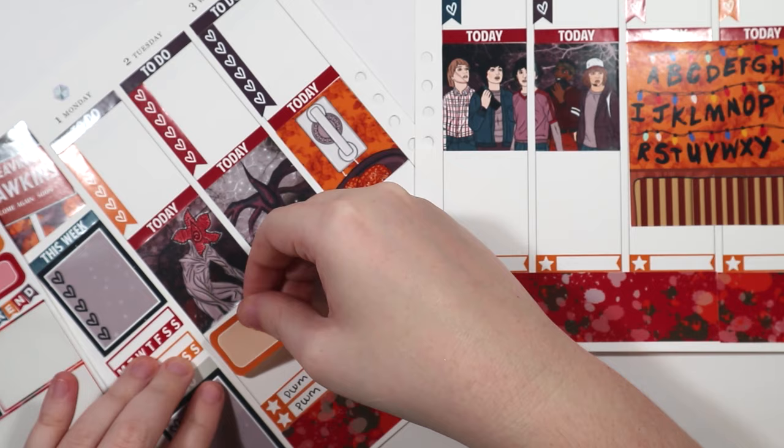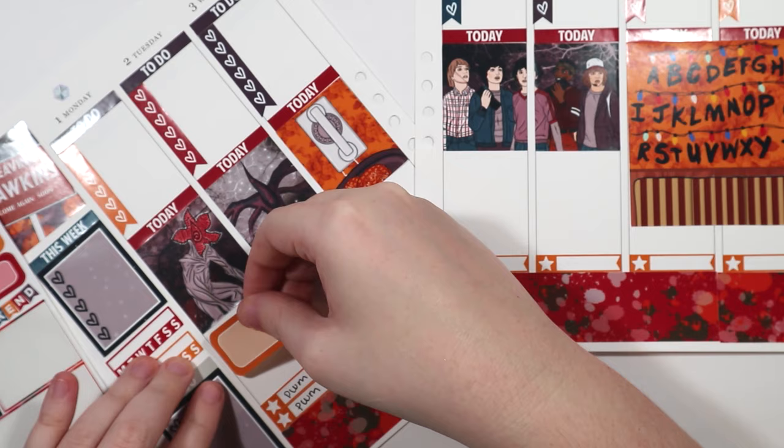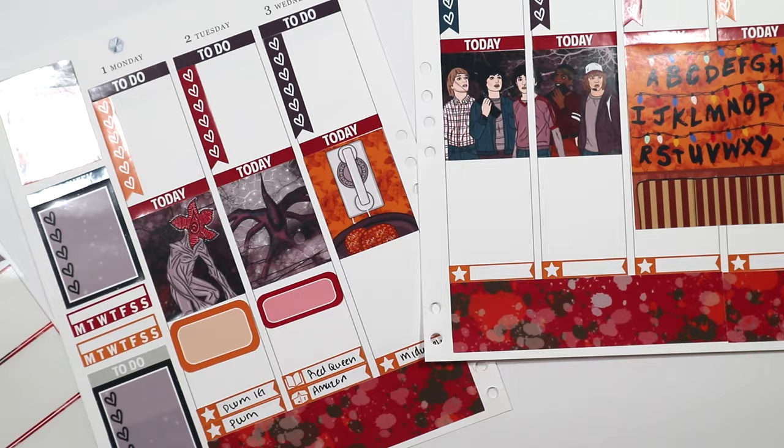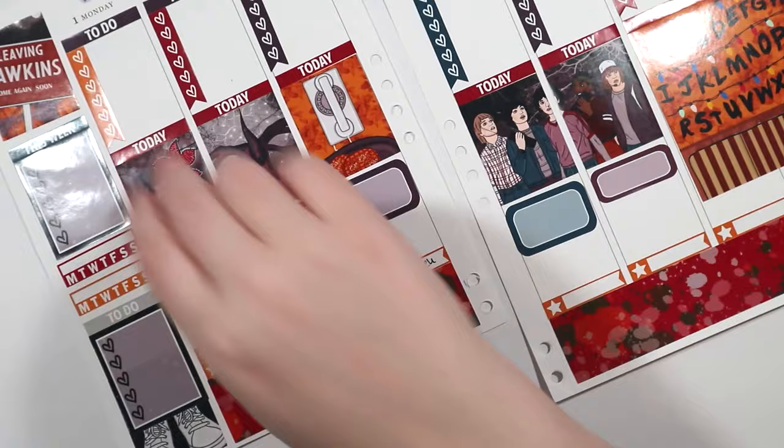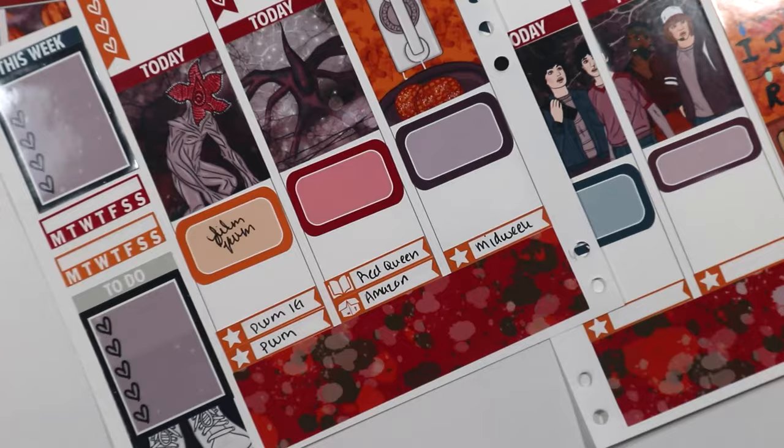I'm looking through the kit and I decided to first use these half boxes and then a quarter box. But I didn't like how it looked, so I took them up and basically made it match the checklist at the top. When I got to Friday, I realized I didn't have one that matched, so I just had to use a quarter box. I wasn't going to put them on Saturday and Sunday, so that was kind of annoying, but whatever.